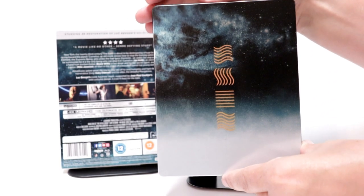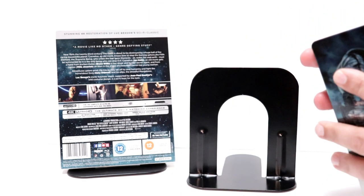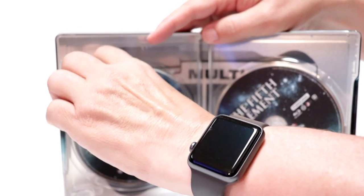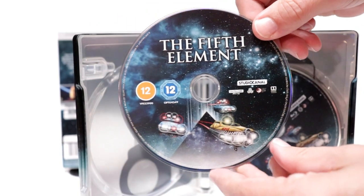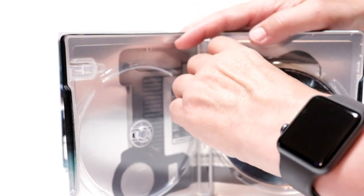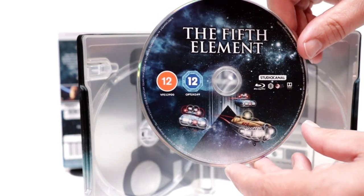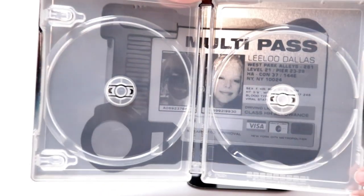And here's the back. We open it up — we have our 4K disc over here on the left. Really nice disc guard. Region free. And we have our Blu-ray disc over on this side, which is Region B locked. And some really nice inside artwork.